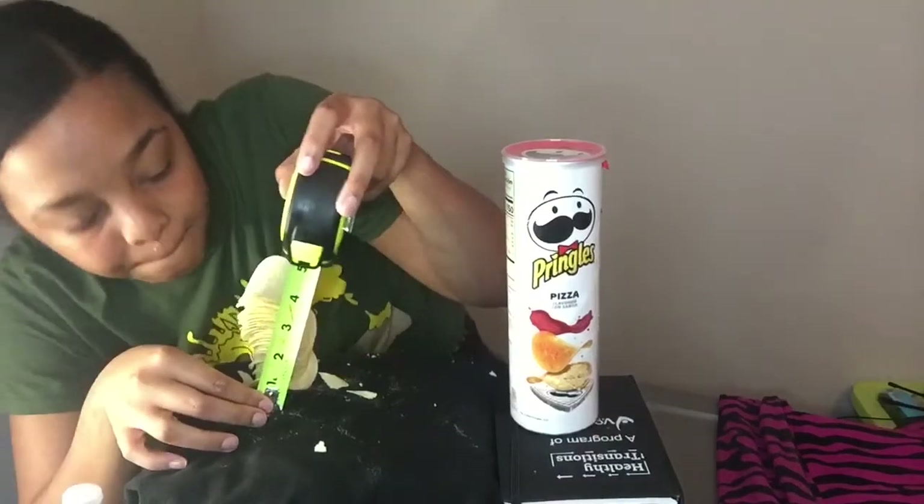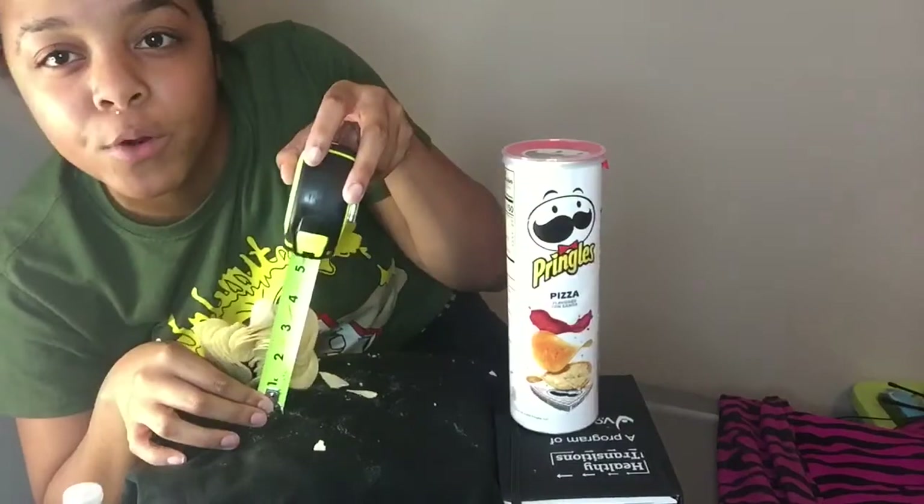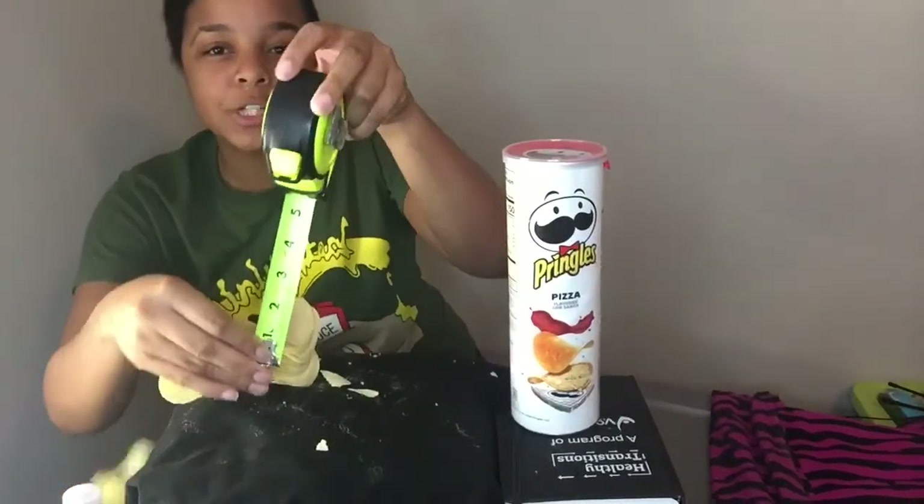Can y'all see what that says? It's about four — a little short of four inches even. If I knocked the rest of them over, it's a little short of four.